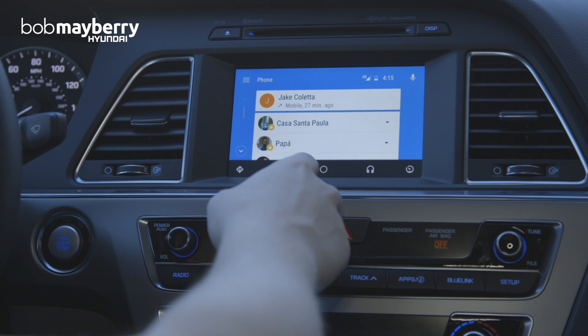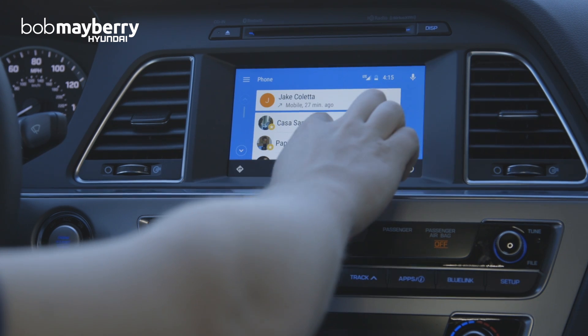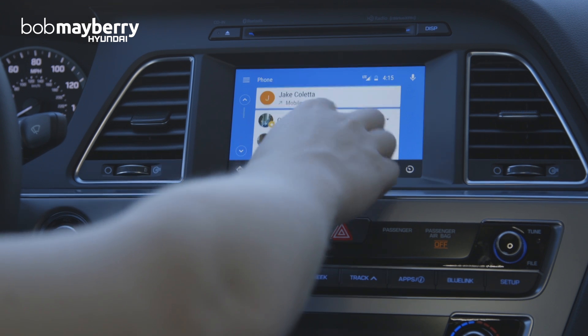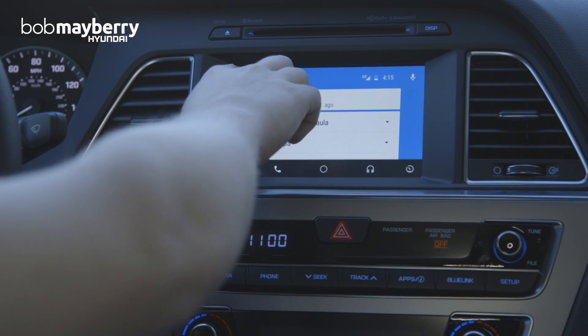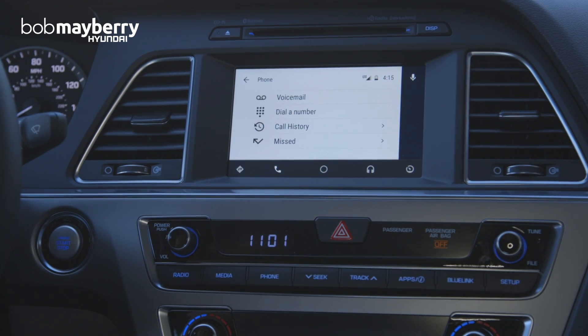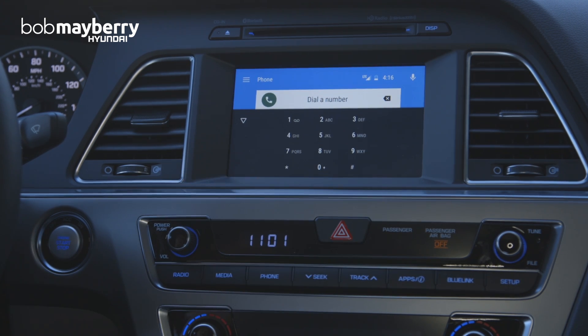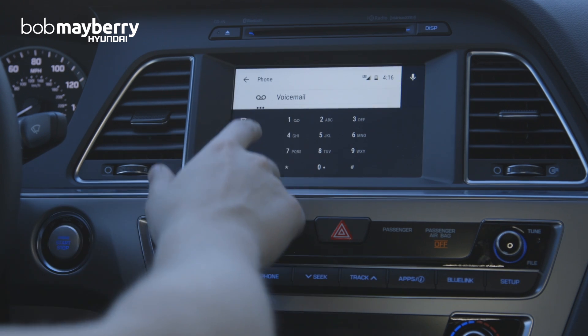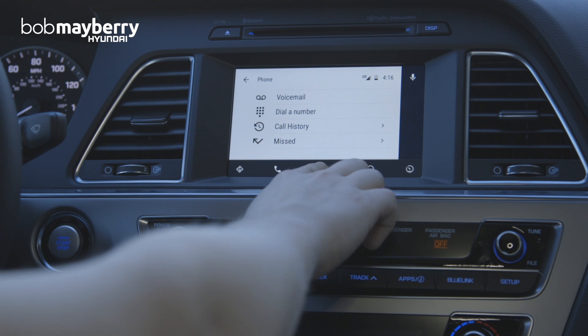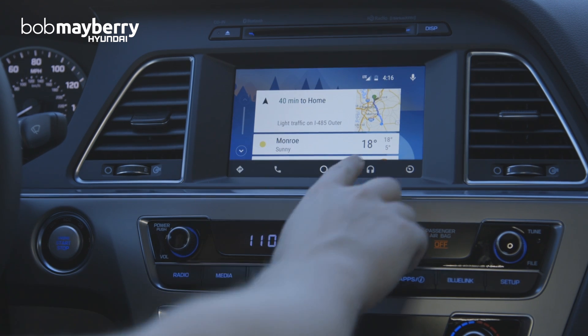This is the phone menu, and it's not going to show my full contact list — it's just going to show me the recents and who I'm most likely to call, based on my activity and history. If I go up to the menu, you have the full options of your phone's functionality. I could go to my voicemail, bring up the actual dial pad if I had a number to call, as well as my history and missed calls. This icon takes us back to the main menu.